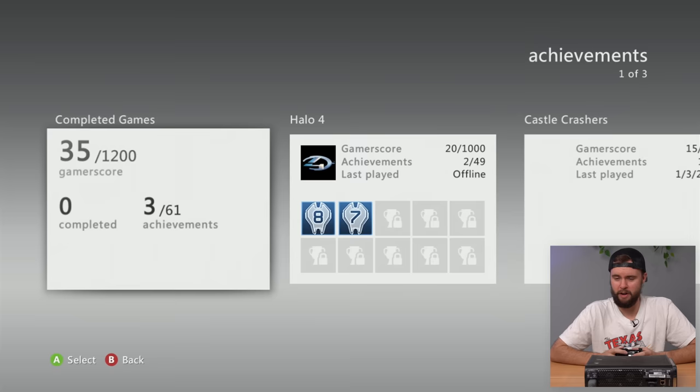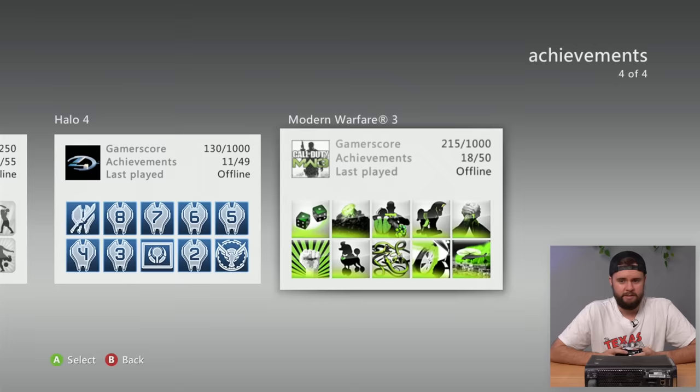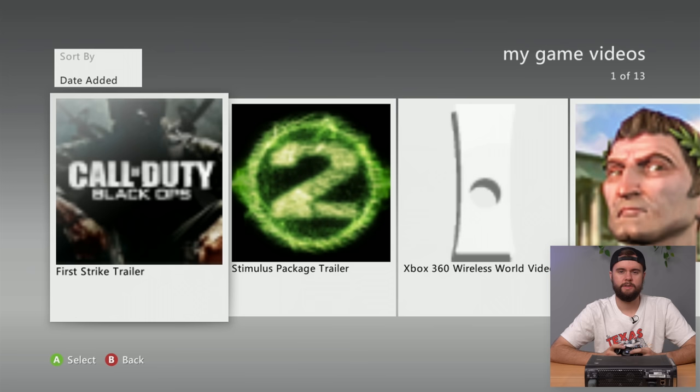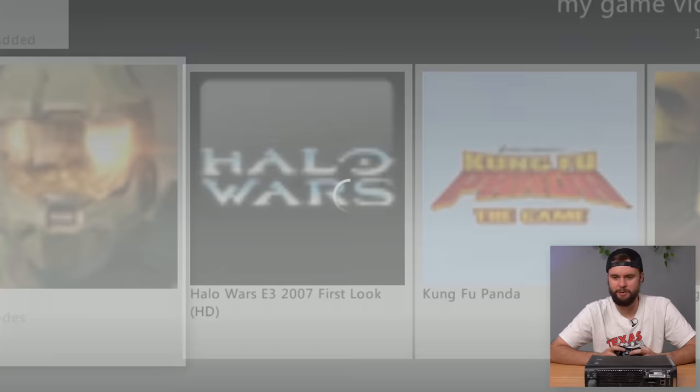Here in Frontwards Panda — 35 gamer score, played some Halo 4 and Castle Crashers back in 2011, not much to write home about. Hooters profile, always offline, same games. WaffleSaucin' actually played back in 2013 so he's by far the most recent. Checking out his game videos — Fallout 3 trailer, Halo 3, some E3 2007 announcements — straight up 2010 stuff. Game is working, console is working, let's move on.